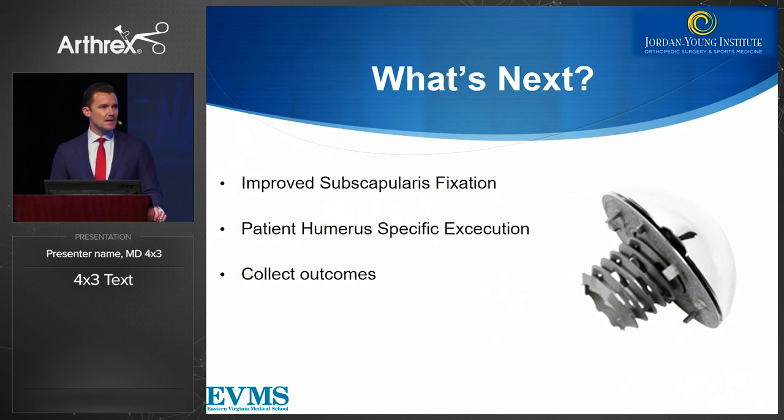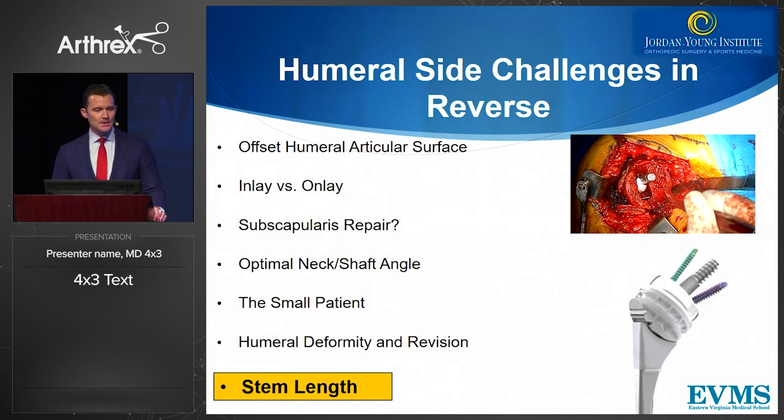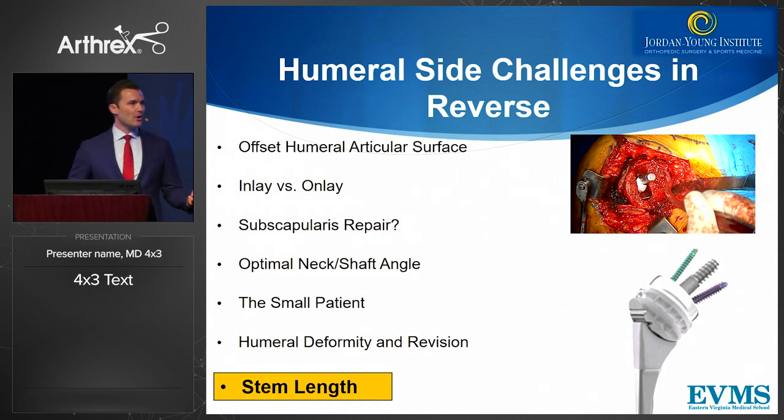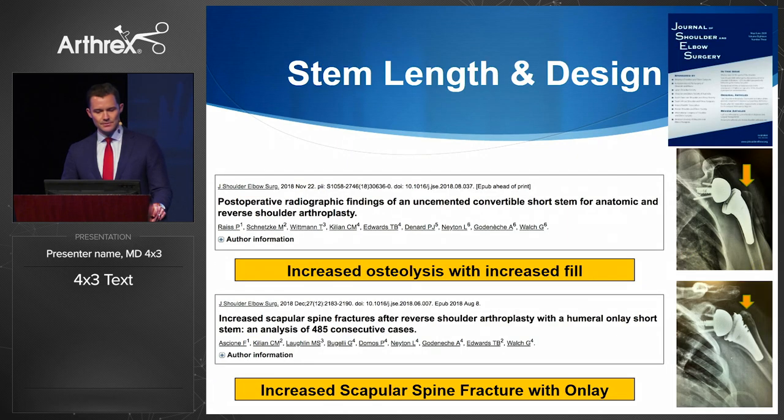What's next in stemless? We have to think about how to improve subscapularis fixation, and it would be helpful to have specific humeral instrumentation and collect our outcomes. From a reverse standpoint, how do we look at stem length in reverse shoulder arthroplasty? We have to think about inlay and onlay, whether we can offset the device in terms of how we address the humeral bone in the metaphysis. In small patients, we want a system that really adapts to their anatomy and handles complex deformity in the revision situation.